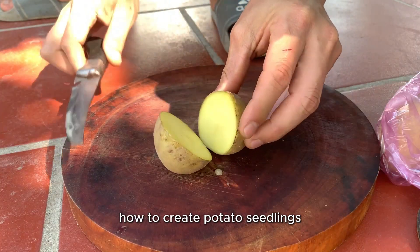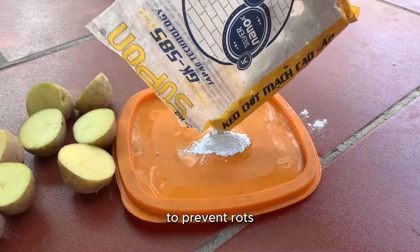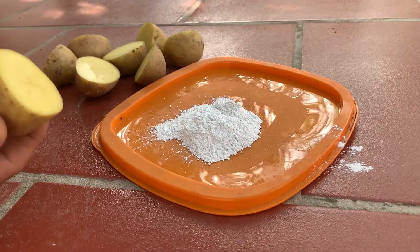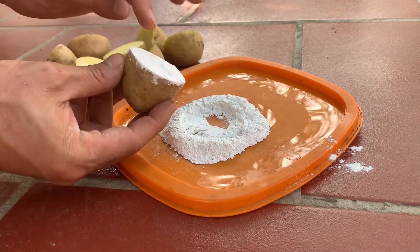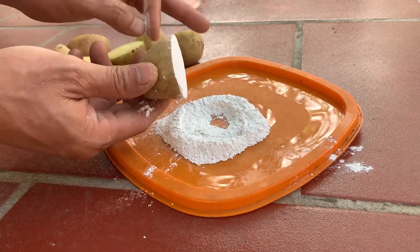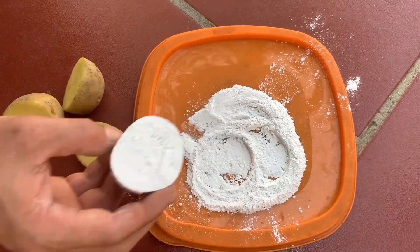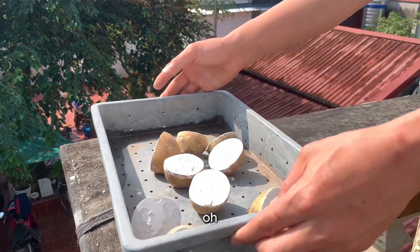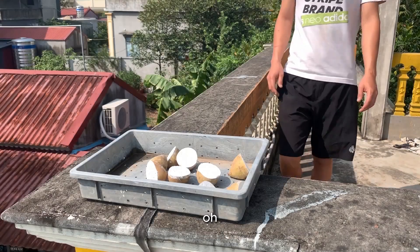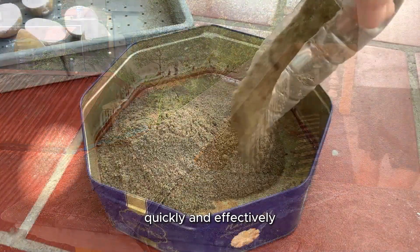First, how to create potato seedlings. I will cut the potato in half and dip it in lime powder to disinfect the cut to prevent rot. Next, I put it in the sun to dry the cut surface. Once the cut is dry, make sure it is clean to help the healing process happen quickly and effectively.